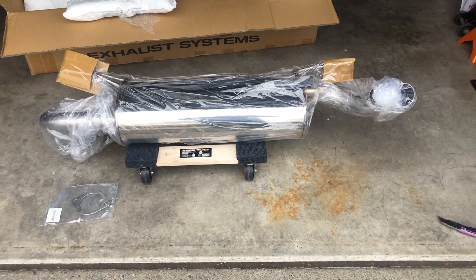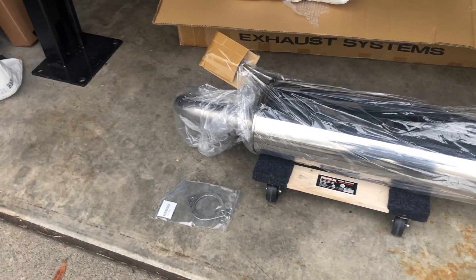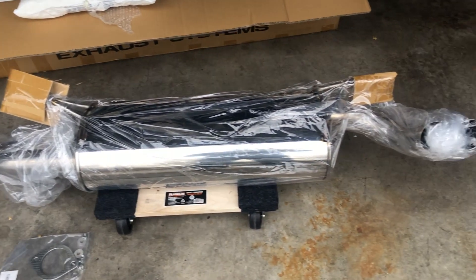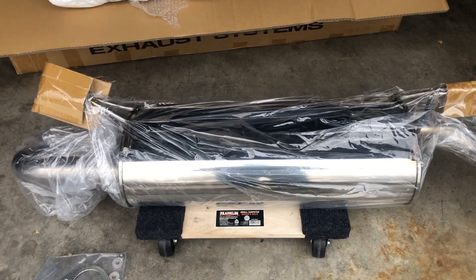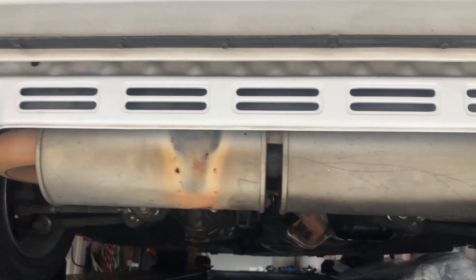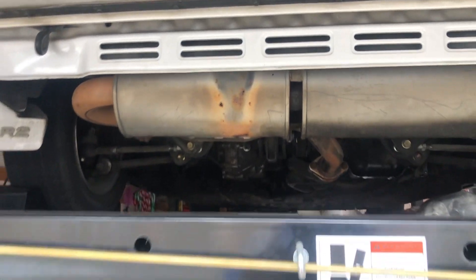Let's open it up and see what we got. Pull the bubble wrap off — looks pretty good. Interesting — this is a single box design, where the HKS one had two smaller pieces with a tube connecting them.